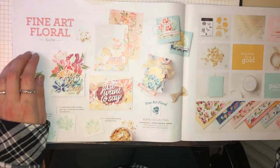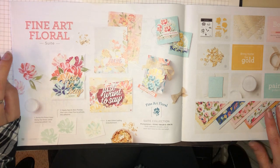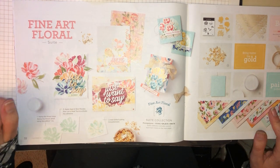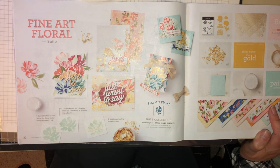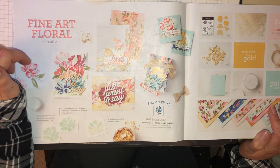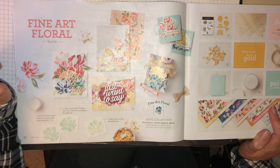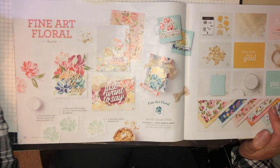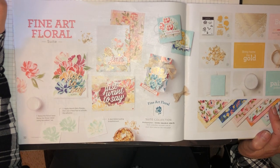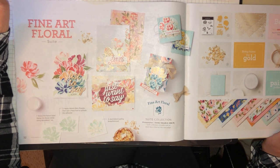Thank you very much for watching. I hope you've enjoyed me showing you the Fine Art Floral suite — it is a very lovely suite and I'm really glad I purchased it. I'm looking forward to showing more projects using it. If you'd like to subscribe, please click the subscribe button. There's also another video linked where I'm doing a giveaway — a £20 voucher to spend on Stampin' Up, celebrating having over 100 subscribers on my YouTube channel by the end of December. Thank you for watching and I'll see you next time, bye bye.